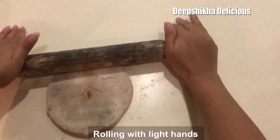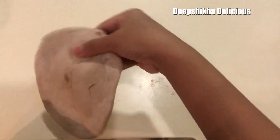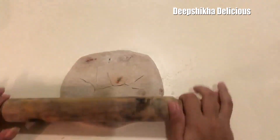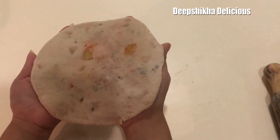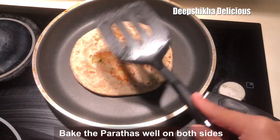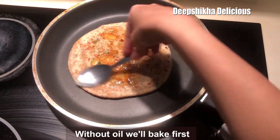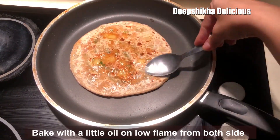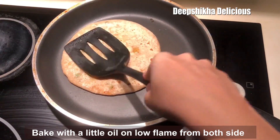Now I will cook it on the tawa. First we will cook it without oil. Then we will add some oil on both sides and cook it well.